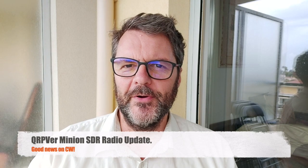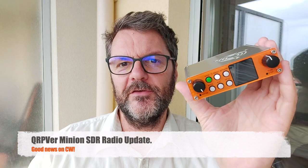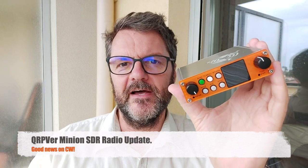Hi, this is Gilles, the Radio Prepper. This is an update on the QRPVR Minion SDR radio. If you haven't seen my first impression video, please check down below for the link and have a look first.